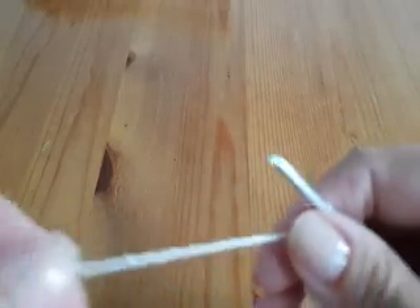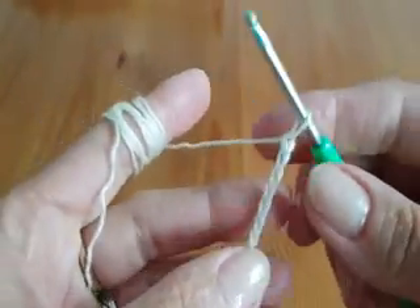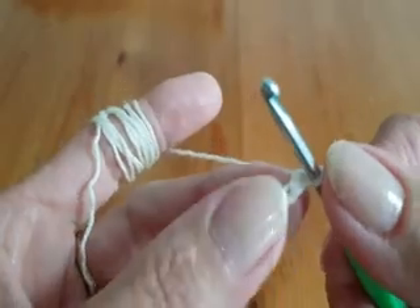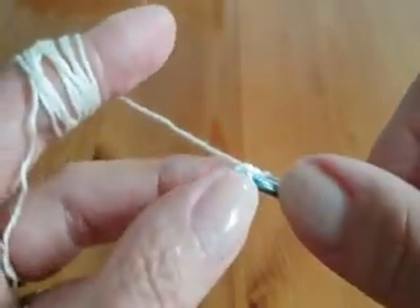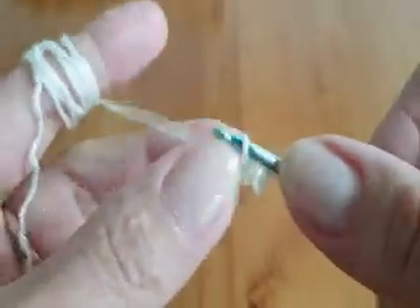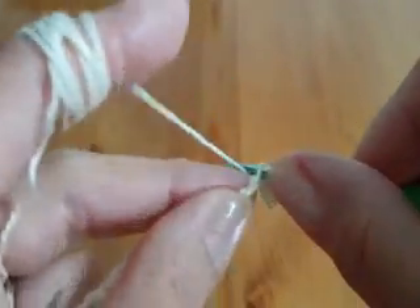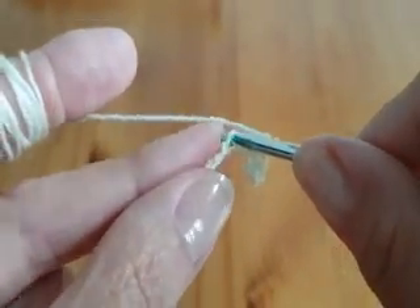If you have the number of chains you need for your size, and it is a multiple of 3 — skip 1, and into the next stitch make 1 single crochet, into the next 1 single crochet, into the next 1 single crochet. This is the base row.